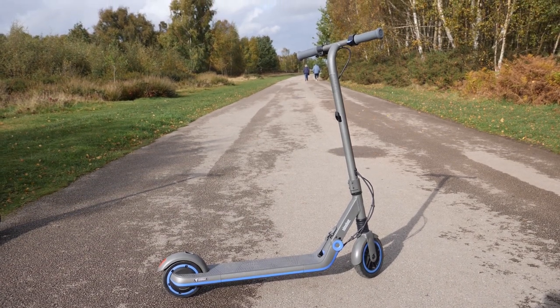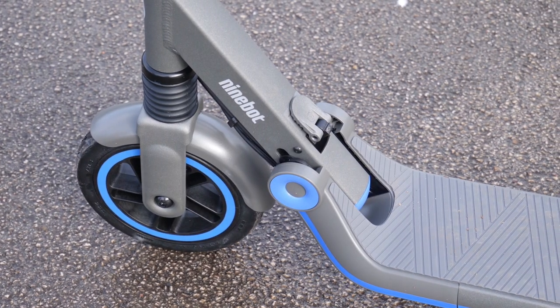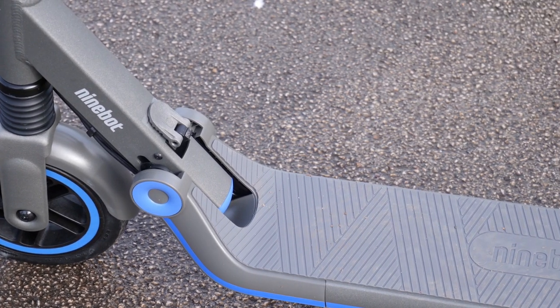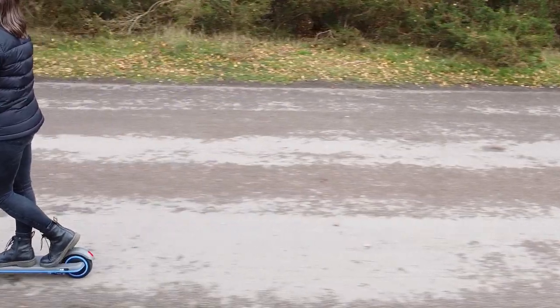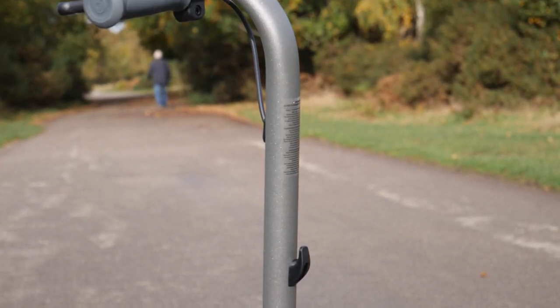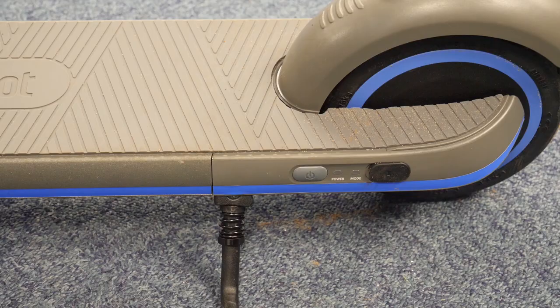Hi everyone, welcome back to Vox's YouTube channel. Today we'll be doing a hands-on review of the Ninebot Zing E10 Kids Electric Scooter. This scooter is so exciting because it's actually part of Segway's first kids electric scooter range. The E10 comes in a gorgeous cool grey colour and is suitable for kids between the ages of 8 to 14.